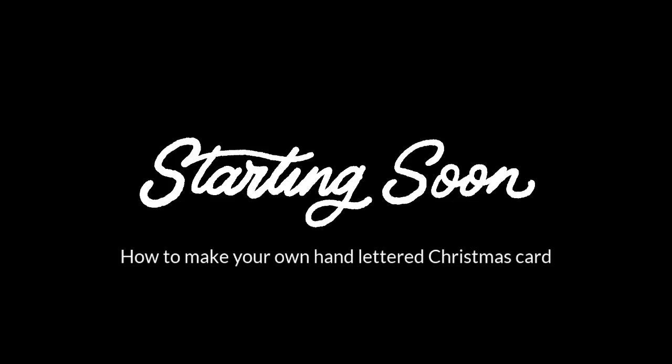This is Dina's vlog — we're going to talk about making Christmas cards. Hello and welcome to the stream! Don't you love looking at this graphic? For those of you watching in the future, it's only going to last a few moments.